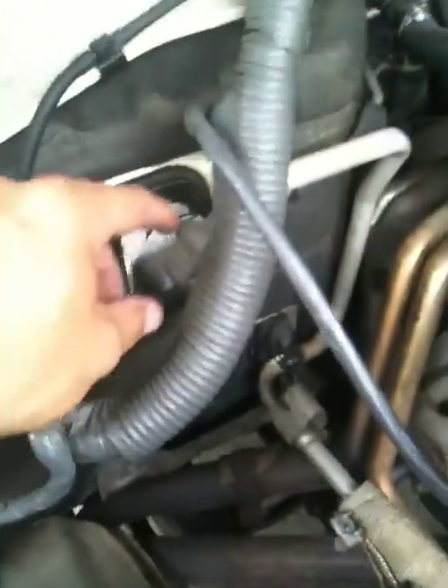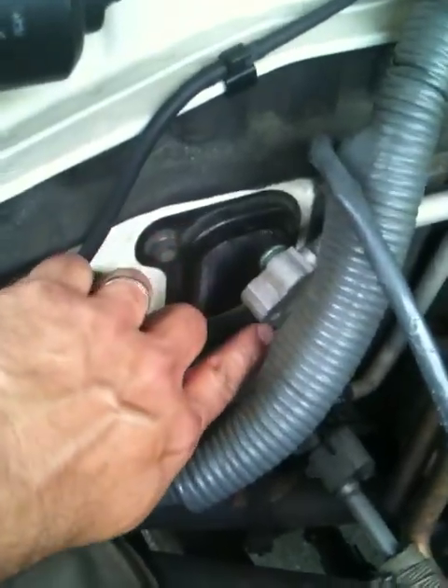Just a quick recap. To take the evaporator core out of a 1994 Toyota Land Cruiser, you first remove two 10-millimeter bolts at the back — the liquid side and the gas side.